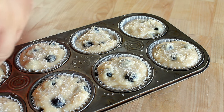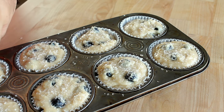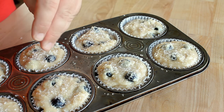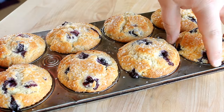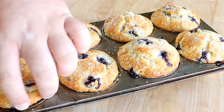You want to start out hot so the outside seals quickly — that gives you a nice dome top and prevents the batter from spreading. Then you turn the heat down so the inside continues to bake without the muffins turning too brown. Check the centers with a toothpick; when it comes out clean, you know they're done.